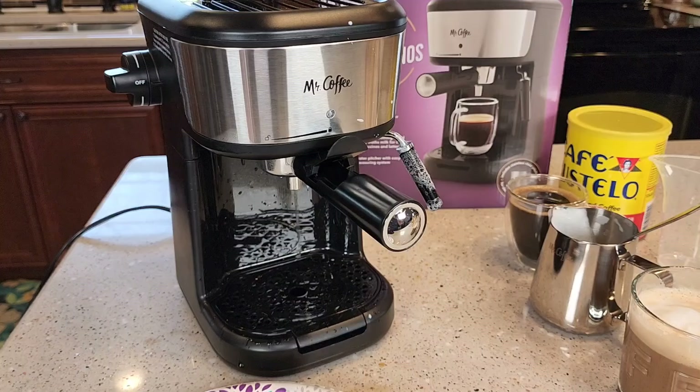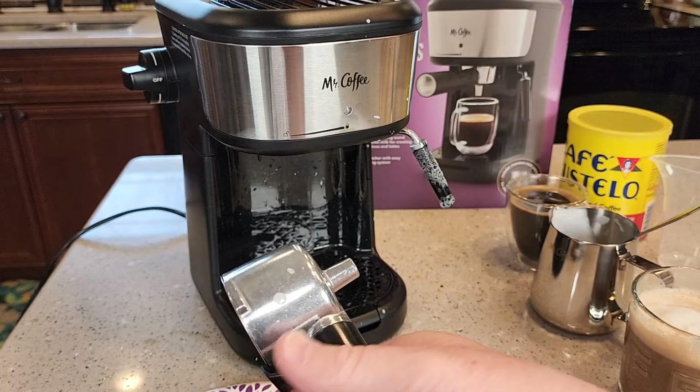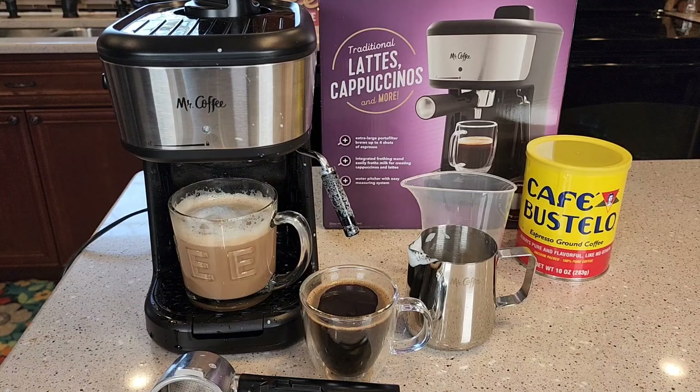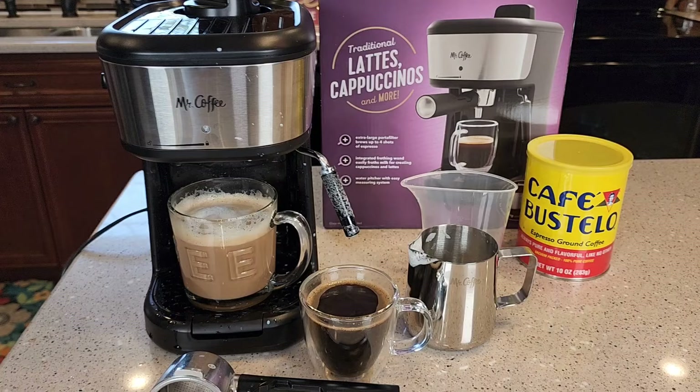Let's see how this did — there's the puck. If we want to get the puck out — there's the puck that came out. So if you don't mind cleaning up a little bit of mess and a little bit of extra work with unplugging it so that you can take that cap off, it makes a really hot espresso and a cappuccino. It does come with an instruction booklet. Hope this video helps. Thanks everybody for watching.